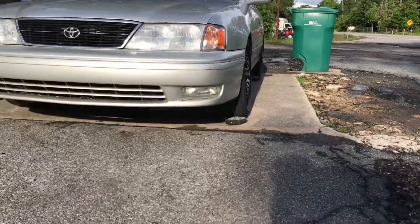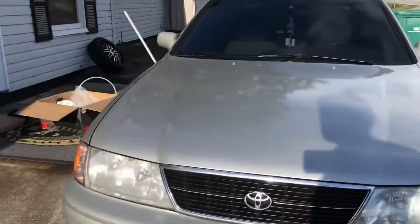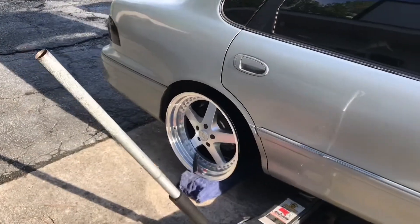That front looks good enough to me. It's just those wheels that are on there now aren't wide, so it looks weird — they're not like a stance wheel. The new ones will look way better and give it a different look.